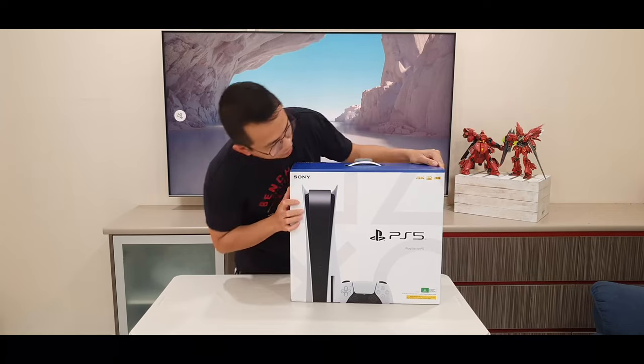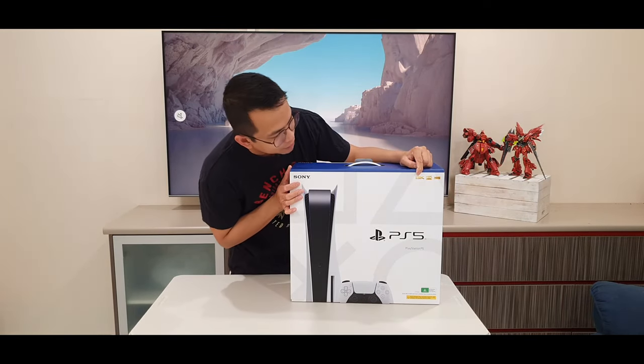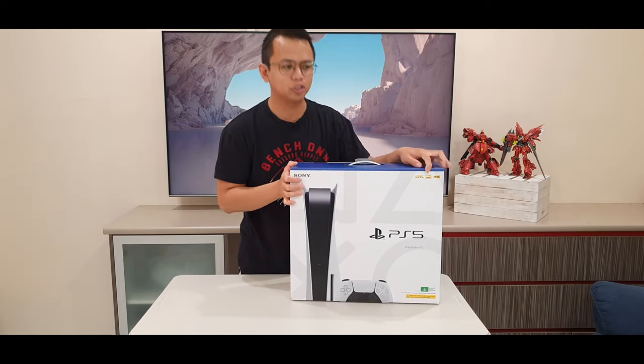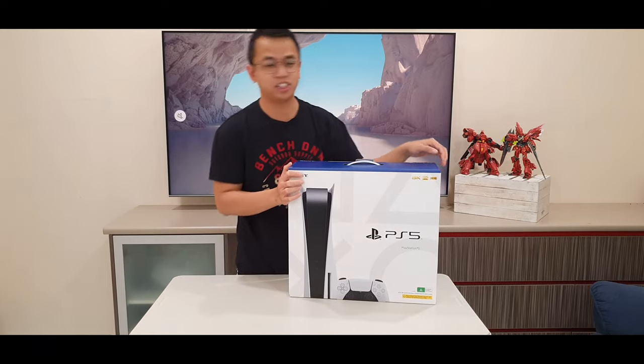Just a quick note — we've got 8K compatible, 4K, 120Hz, and HDR noted on the box.